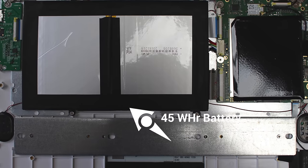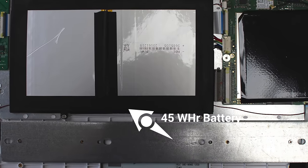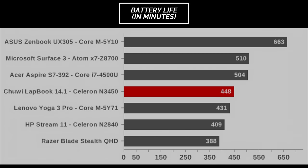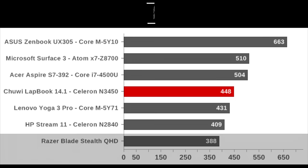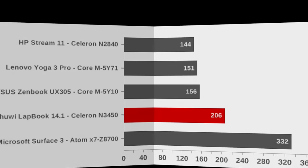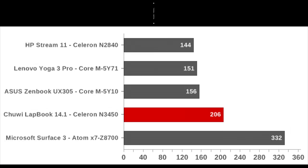The Lapbook 14 sports a 45-watt-hour battery. On the endurance test with the screen at 200 nits and Wi-Fi on, under normal usage — YouTube, Netflix, web browsing, and some light gaming — you'll get about 7.5 hours. On the movie playback test playing a 1080p video, it got about 6.5 hours. Charging time is about 3.5 hours to fully charge from 0 to 100% with its 12V, 2-amp output.